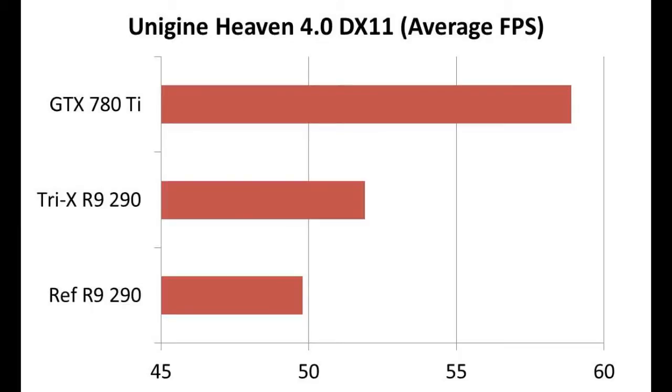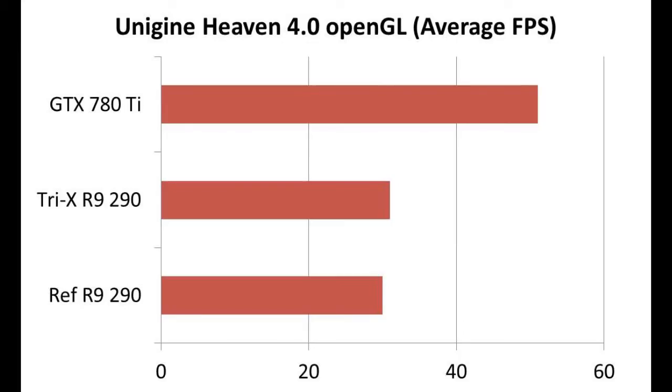In Unigine Heaven — DirectX 11, everything maxed out — the 290 reference scored 49.8 average frames per second, and the Tri-X scored 51.9, so basically 52. You're starting to see a pattern, I'm sure. OpenGL was the only funny one: the reference 290 scored 30 flat, and the Tri-X scored 31 flat, which was quite interesting. For the most part it's about two frames better on the Tri-X over the reference 290, and that's to be expected given the slightly bumped up GPU and memory speeds.